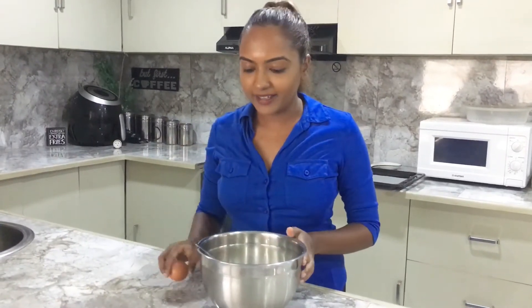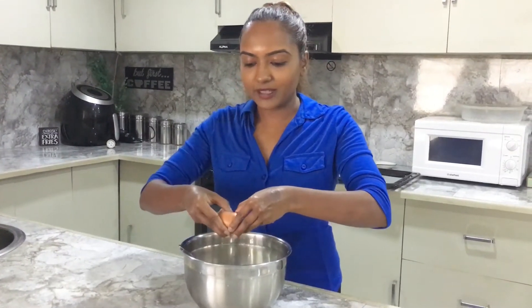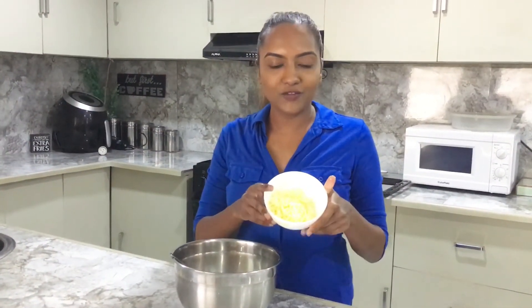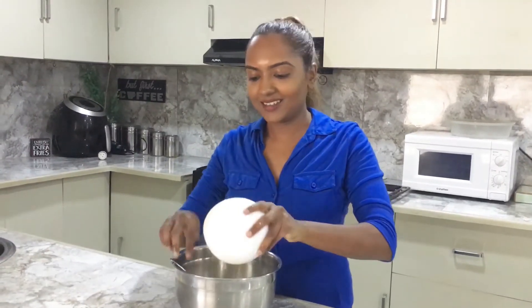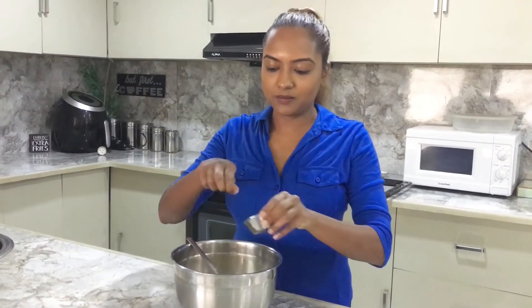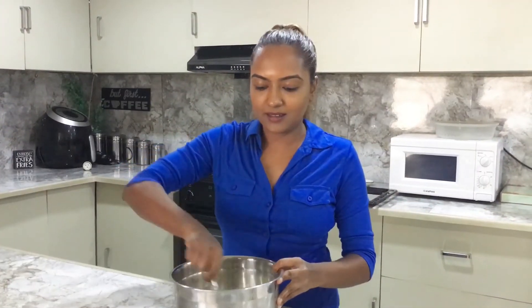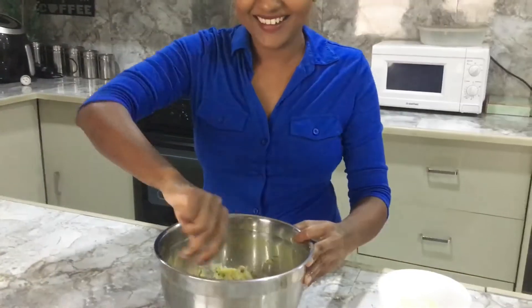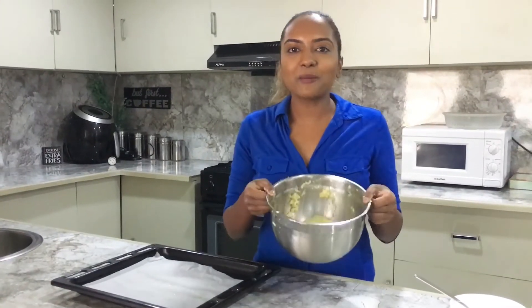Now we are going to add in an egg, half a cup of shredded cheese, and just a pinch of salt. And now we're going to mix it all together — we've combined everything here for our cauliflower crust pizza.